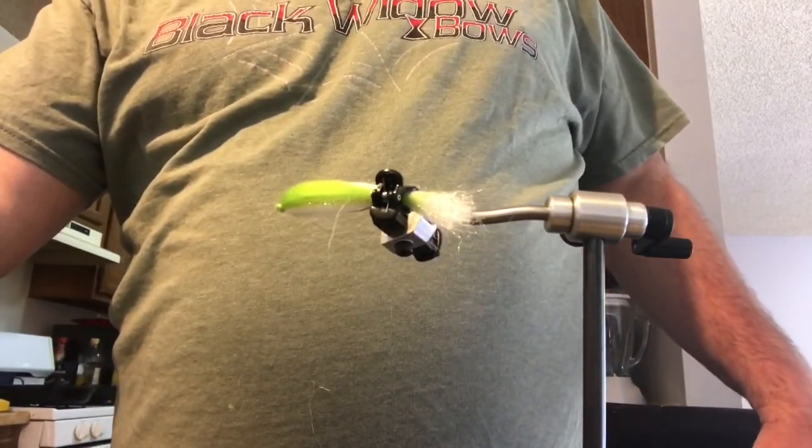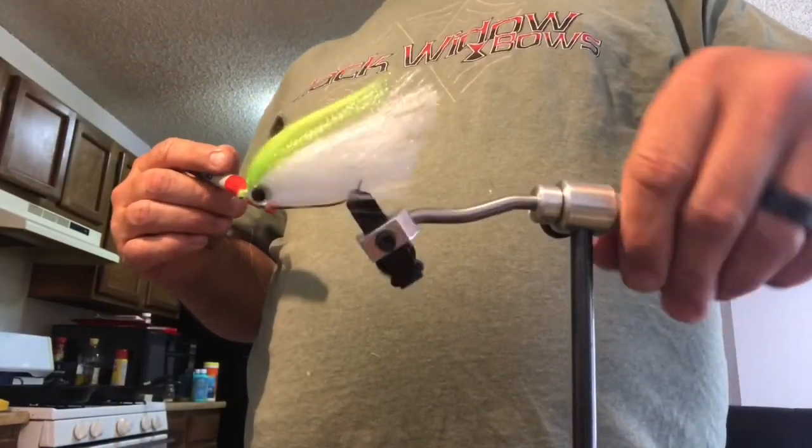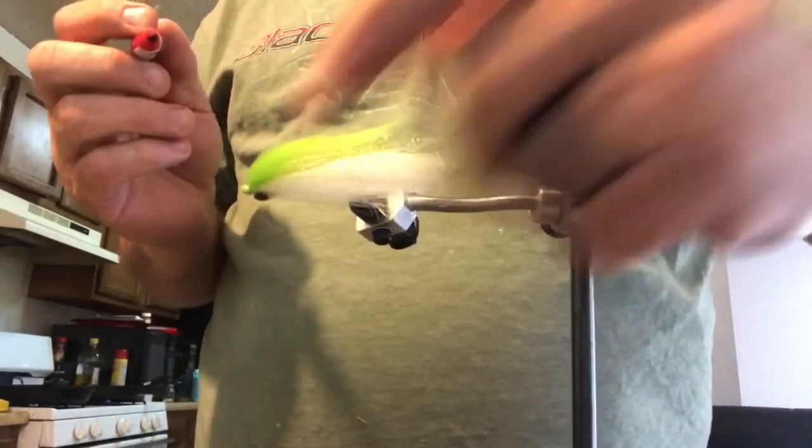I don't need to film while I'm gluing the eyes. The eyes are on, so let's do some gill plates here.